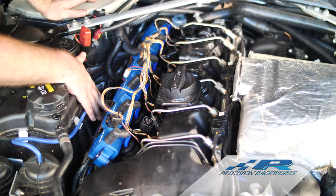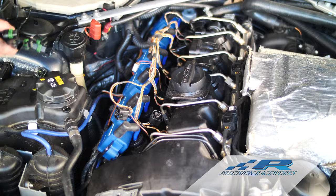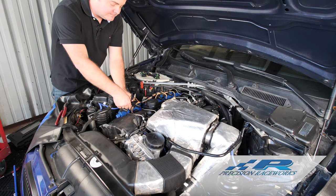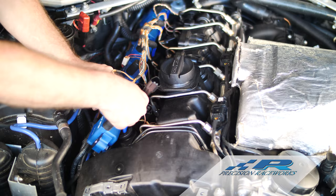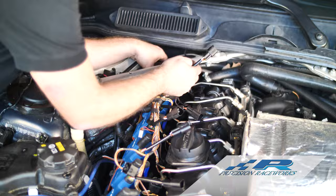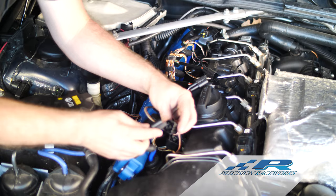We're left with the factory wiring that needs to plug in. For that we grab the six coil adapter harnesses — set those to the side and work our way through installing them. Start with one cylinder, push it in — sometimes they're a little tight, just give it a little wiggle and it'll snap on there. That one's locked in.